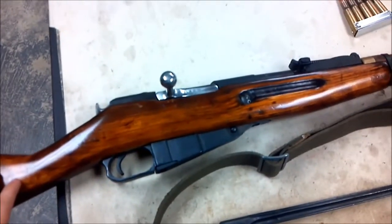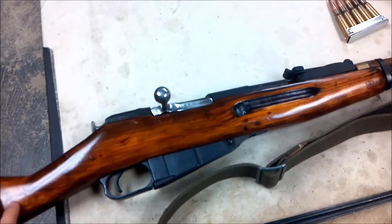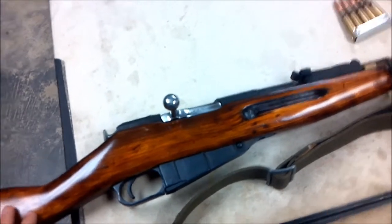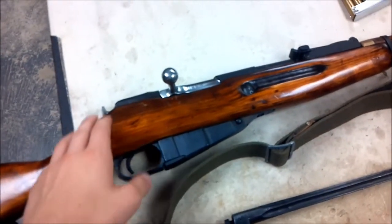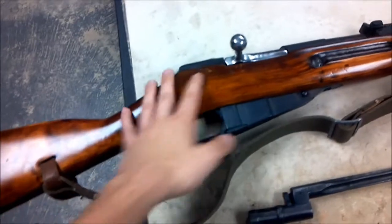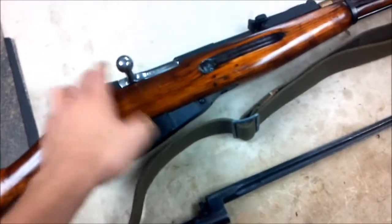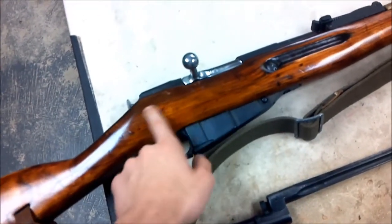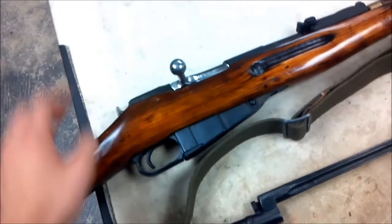Let's start off with the price. I picked it up at a local gun shop for about $200. Some people are going to say you paid too much for it, but I got a pretty good deal. The gun was in really nice condition — you can see the stock is just beautiful. The bolt was really smooth, nice and polished, and all the parts and serial numbers are matching.